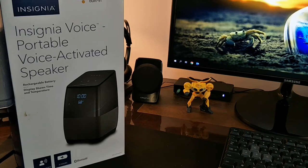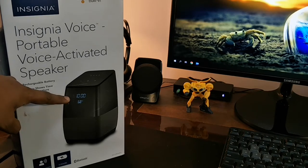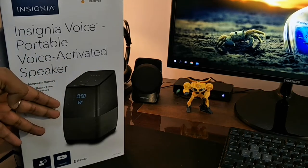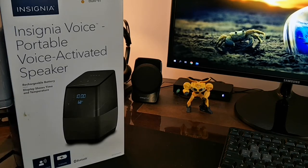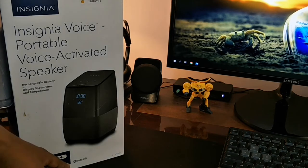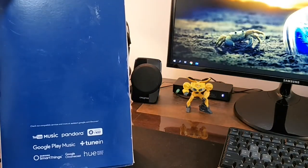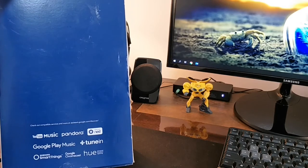If you see the box, this is a big box close to around 16 to 18 inches. It has Insignia branding, it says Google Assistant built-in, and it's a portable one because it has a replaceable battery. The display shows time and temperature — this is a good thing which Google Mini or Google Home does not show. On the top, this has many other controls we will see. It comes in black color with a black plastic top and a cloth material on the bottom. It has far-field voice, basically it catches your voice commands from quite a distance — this is how Amazon's Echo also works. It is connected via Bluetooth also Wi-Fi. On the side you will see it's compatible with YouTube Music, Pandora, Nest, Google Play Music, TuneIn, Samsung SmartThings, Google Chromecast, and Hue — so basically you can connect smart lights also.